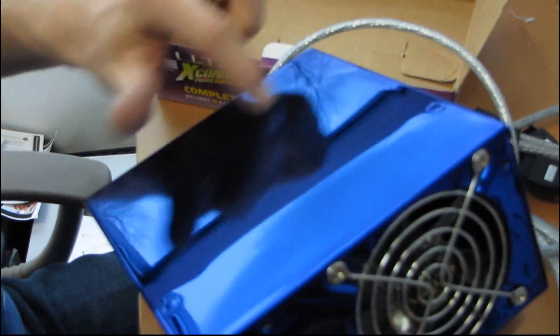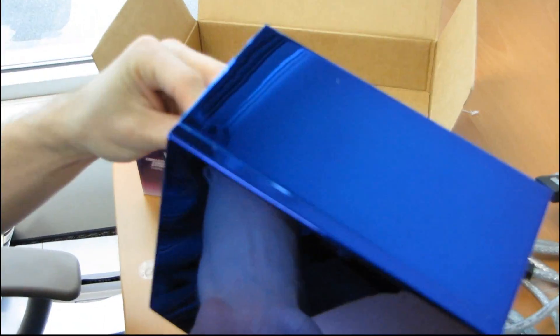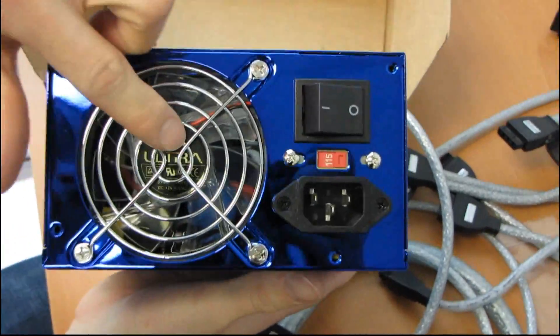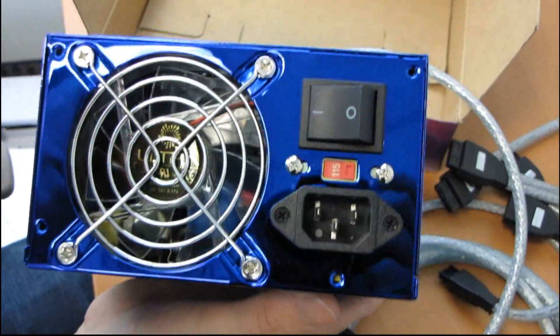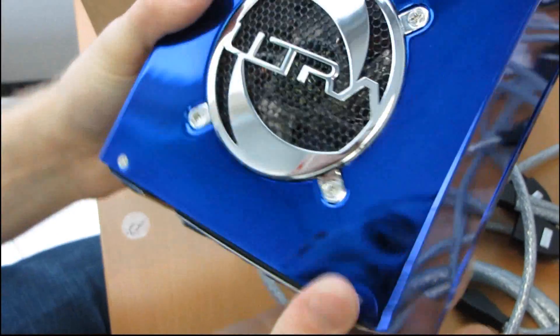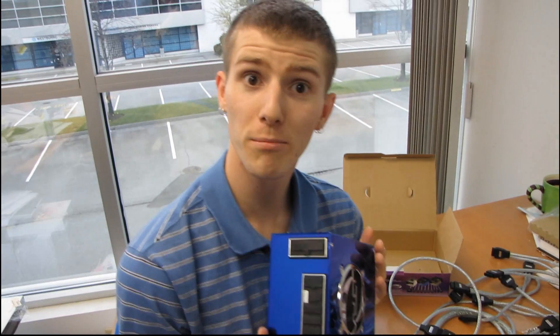Up on the top of the unit we've got a nice glossy blue finish that is actually reasonably scratch resistant compared to what we see these days — so paint technology hasn't really improved much. Here we've got an 80 millimeter fan; you don't see too many premium power supplies with 80 mil fans. It can accept both 115 and 230 volt inputs, there's a big power switch, your power in, and an ultra fan grill over what appears to be a 92 or 80 millimeter fan. That was my unboxing of the Ultra X-Connect modular power supply.